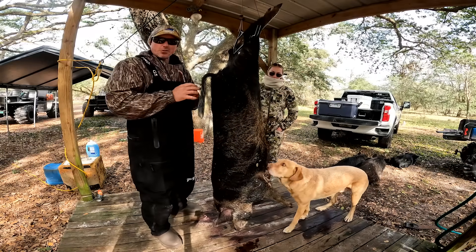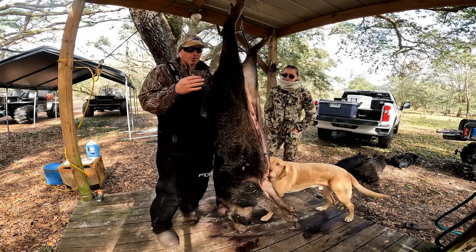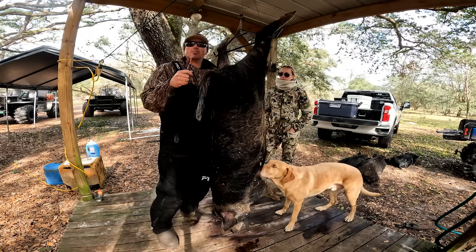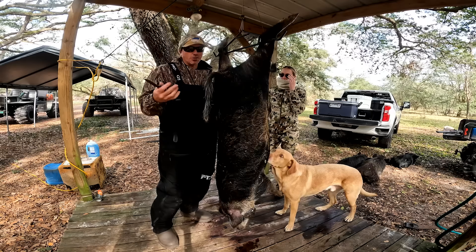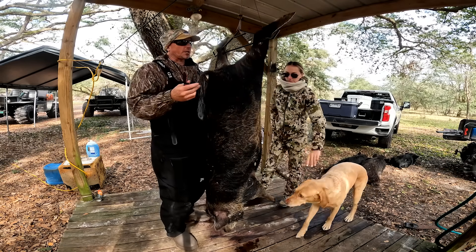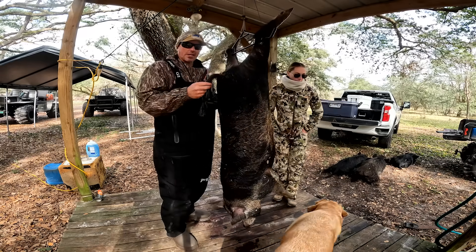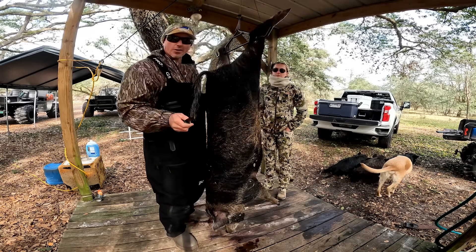If you're seeing this video and don't know what you're about to watch, this is how to clean a wild hog. We don't typically put it on YouTube because we'll get demonetized, but I'm going to beat the system by not monetizing this video — there's not going to be any ads. Taylor killed this hog and has never cleaned one, so I'm going to teach you guys and her at the same time.